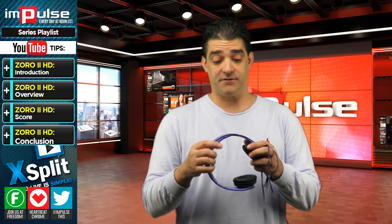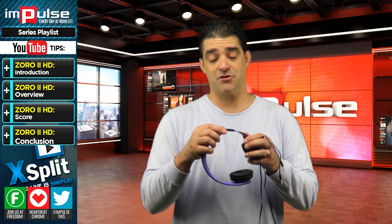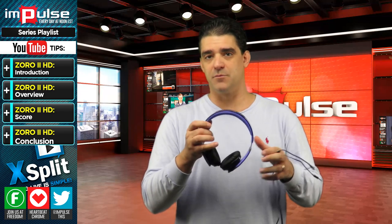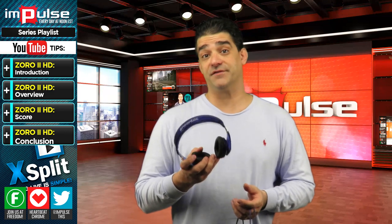This is also adjustable. Whether you're a kid, you can keep it in this position; if you're an adult, you can actually open it up. Or maybe if you wear a hat like I do sometimes, this will give a little bit more room on your head. This also comes in four different colors, and this headset also produces surround sound.